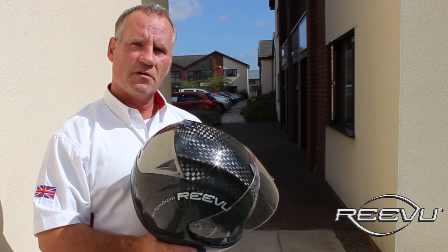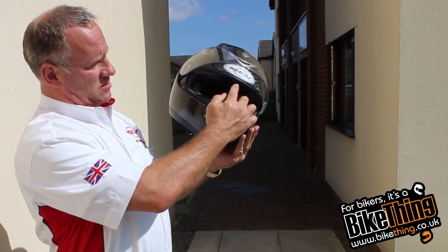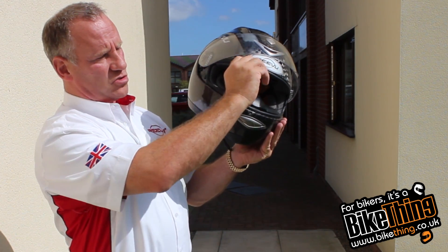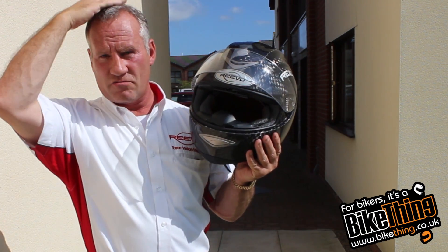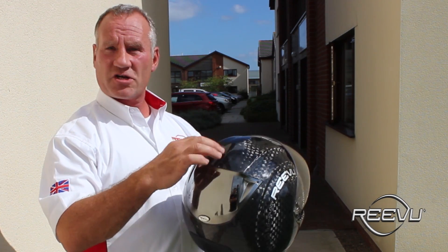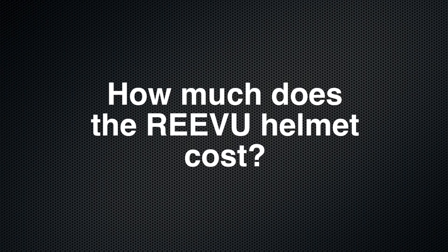Is the interior mirror section adjustable at all? Yes, the mirror part jacks up and down for different riding positions, and it also adjusts backwards and forwards, so you can get a perfect fit depending on where your eye line is in relation to the top of your head. The optic part is made from a bulletproof material which is then coated with a reflective coating to get a perfect vision reflection down to the M1 from the back of the helmet.